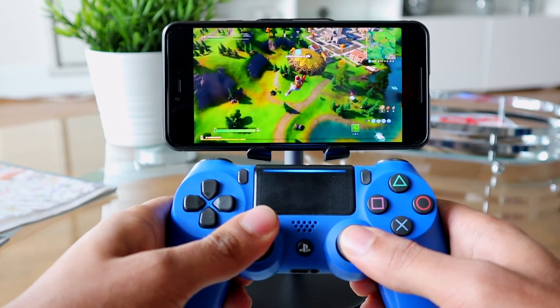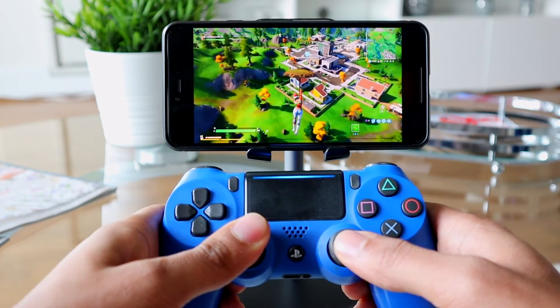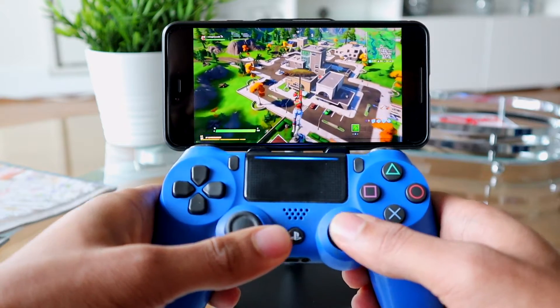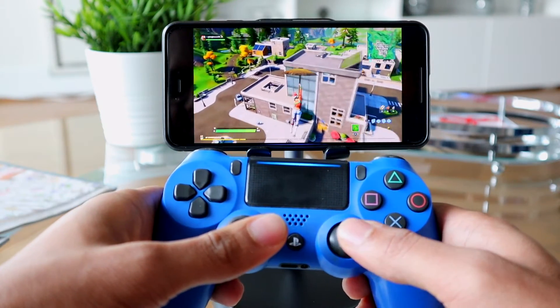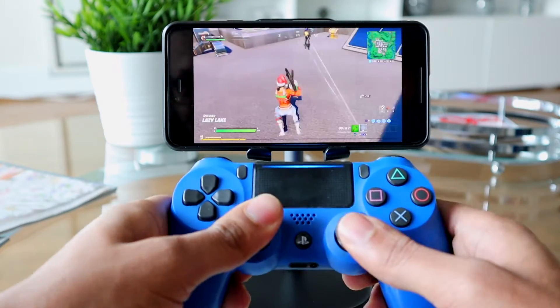If you're thinking about using the PS4 Remote Play app away from your home network, make sure you're not using a mobile network. You need to have a stable WiFi connection, preferably a high-speed one, and you should be able to play your PS4 away from home.